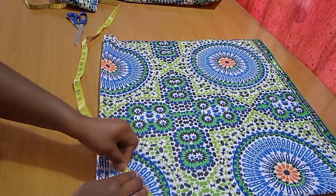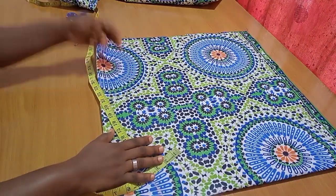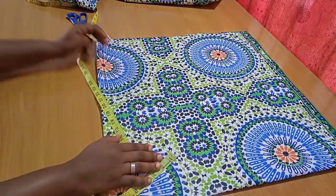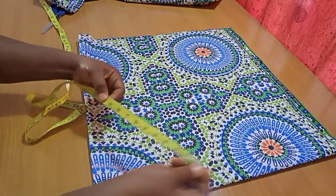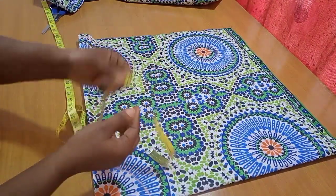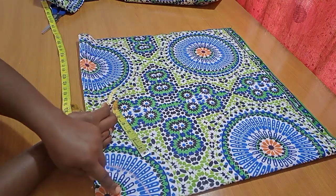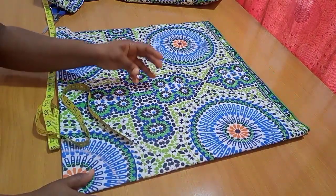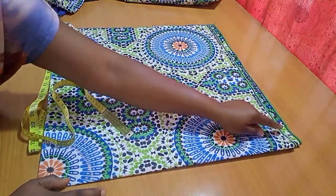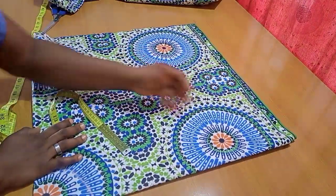I cross-checked and had about 6.5 inches, so 6.5 multiplied by 4 is about 26 — that's already giving us what we want and even a little more. The next thing is to indicate the length of the flare. This is the front piece, so the flare length here is 10 inches, while for the back it's 20 inches.